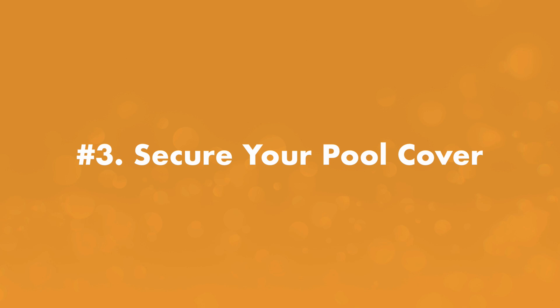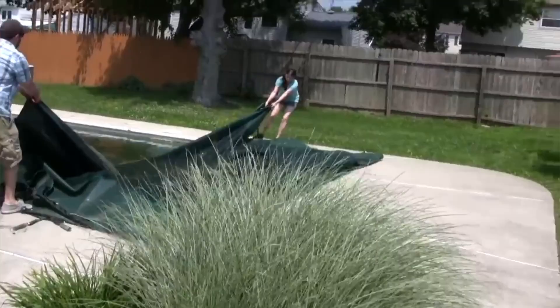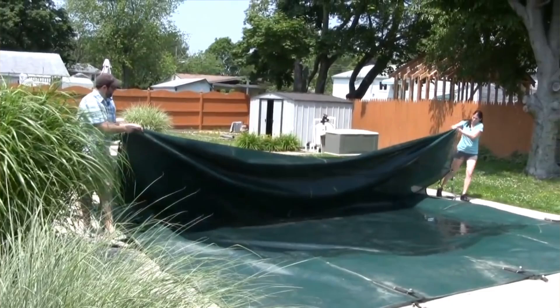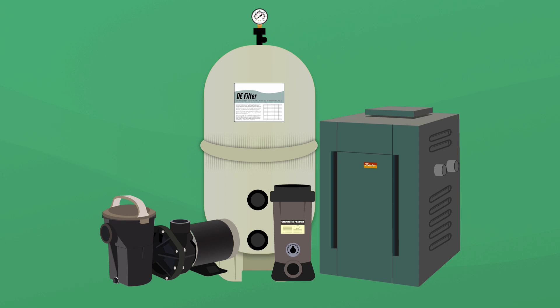Step number three, secure your pool cover. When your pool isn't in use, keep it tightly covered. Make sure it's secured with a well-fitting cover, like a safety cover, so mosquitoes can't get into the water underneath. And repair any rips and tears in your cover as they appear.